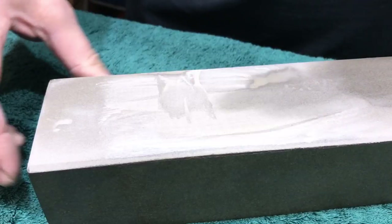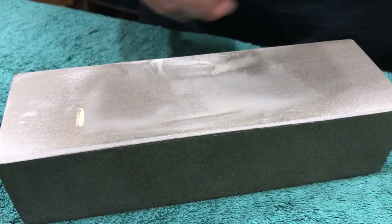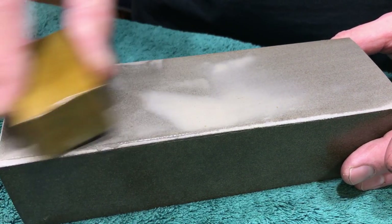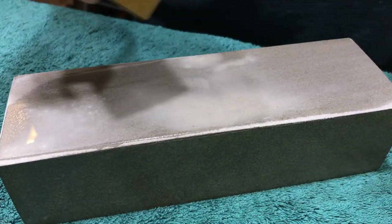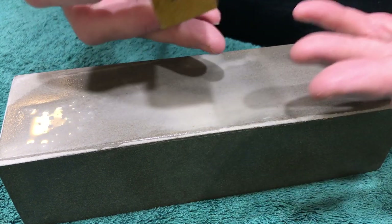The first stone I want to show everyone was this bad boy. This is an Omura. This is a coarser stone — it's a type of sandstone. There's a lot of stone in Japan being sold as Omura simply because it's a sandstone. They're using the terminology to say that the sandstone is very coarse like this, but Omura is a special kind of stone.